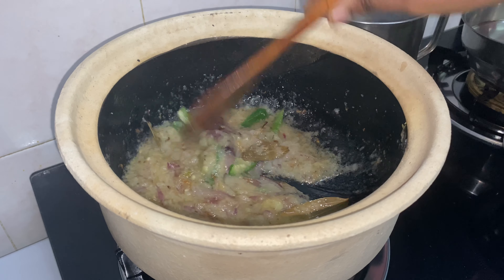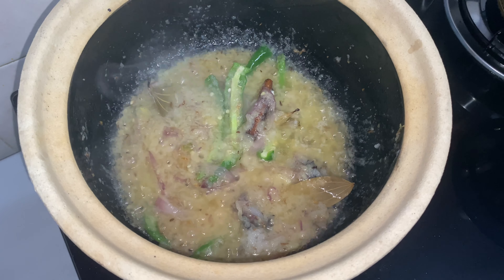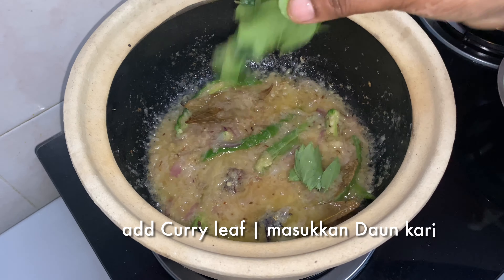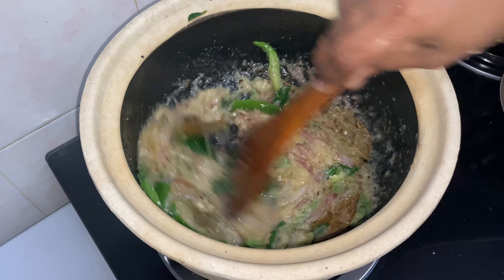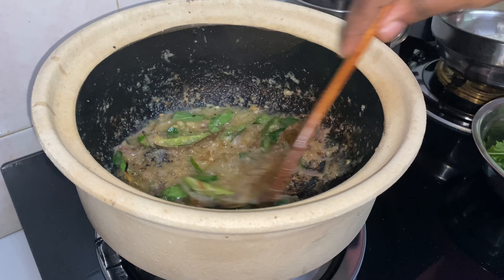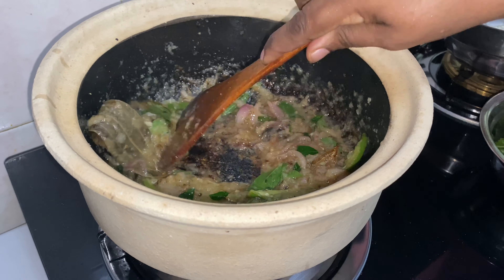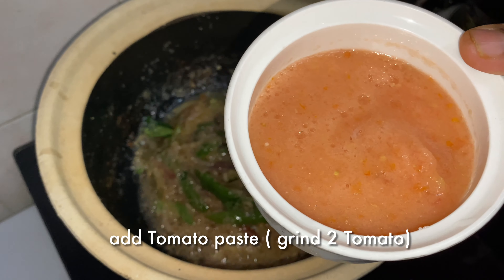Cook for two minutes. After two minutes, add some curry leaves. I have ground two tomatoes and add the paste.